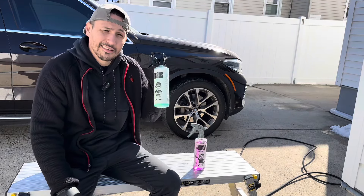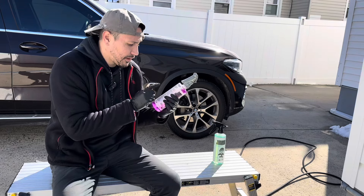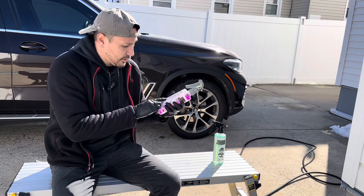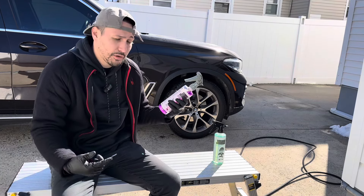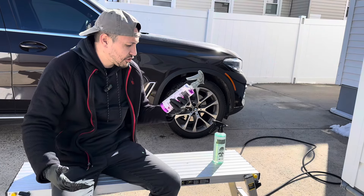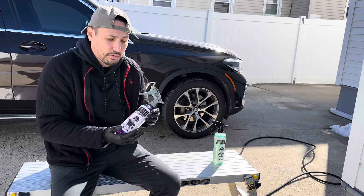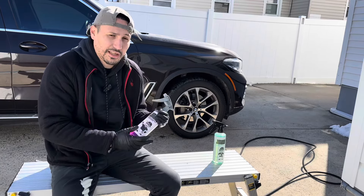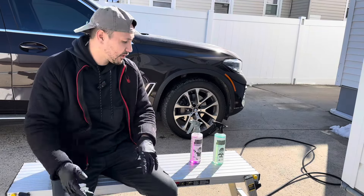Jimbo has been testing and helping develop products for other companies, so he's claiming this cleans just as good as an acid wheel cleaner without the negative effects and harmful chemicals. We'll put that to the test, then protect the wheels with Hard Shell, which has no scent and is supposed to be very chemical resistant. One thing to note: Jimbo is coming out with a gallon concentrate form — dilute 4:1 for wheels, 1:1 for water spot removal, 10:1 for general cleaning, and 99:1 for car washing. Do not use on anodized, powder coated, or pure aluminum wheels — you will stain them. Always work on a cool surface and don't let it dry.